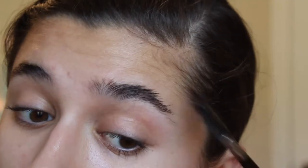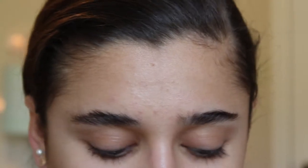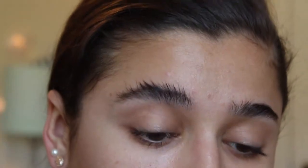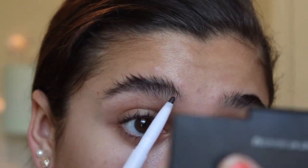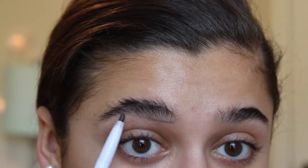I'm going to go in with my Elf eyebrow pencil — I'll link it down below. I'm going to basically outline the bottom first, that's why I brush it up first, and I'm going to outline the base of where I want my brows. You're going to want to start off with as much tweezed around the outside of your lashes as you can, because you can't cover up if it's messy. So I'm going to outline the bottom.